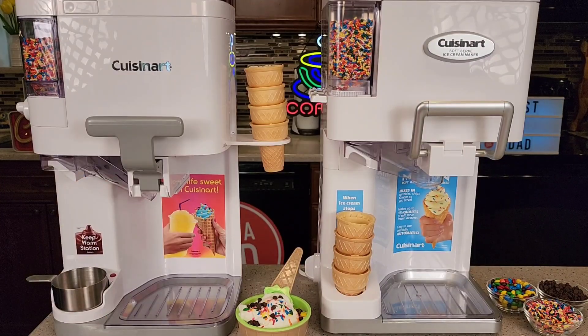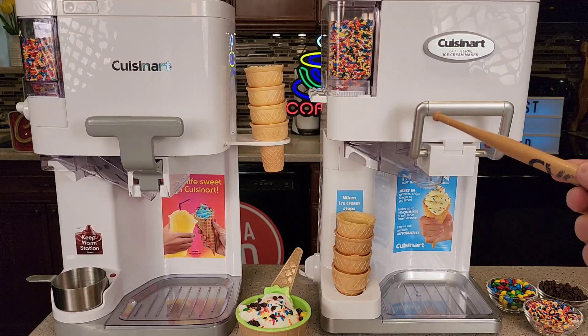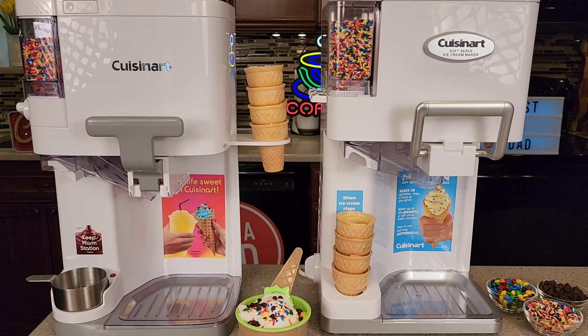On the left I got the model number ICE-48, and on the right I got the model number ICE-45. The ICE-45, the one on the right, is the older version. They do have some improvements over the new one. The old version retails anywhere from $80 to $130. The new one I'm seeing at around $180 right now.